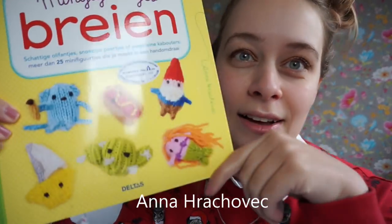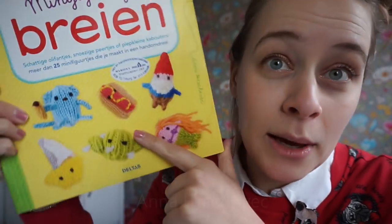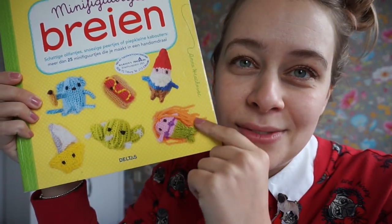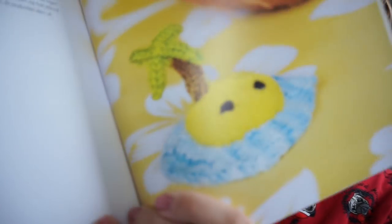Her real name is Anna and her last name is really complicated so I'm just going to type it on the screen. This book contains about 25 patterns for all of these knitted cuties.